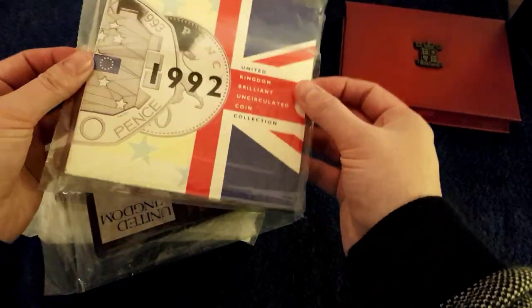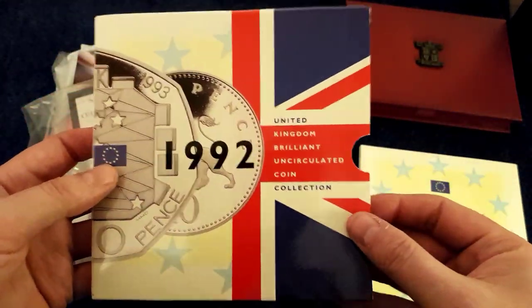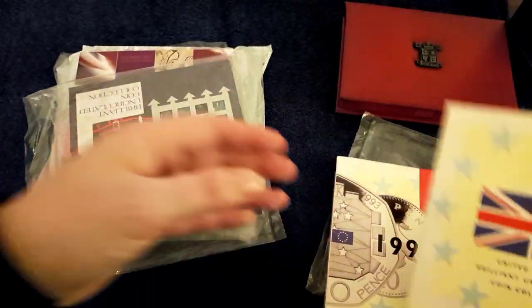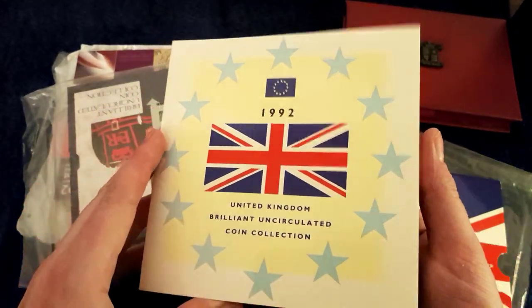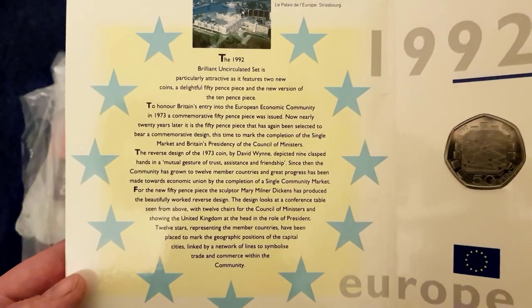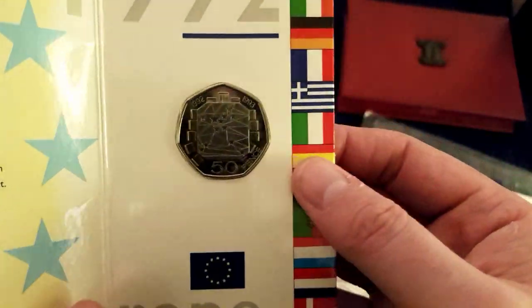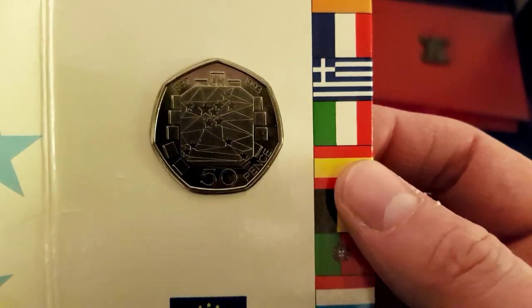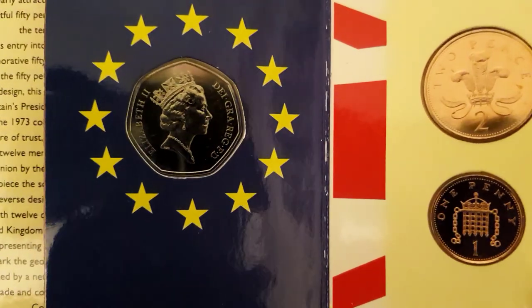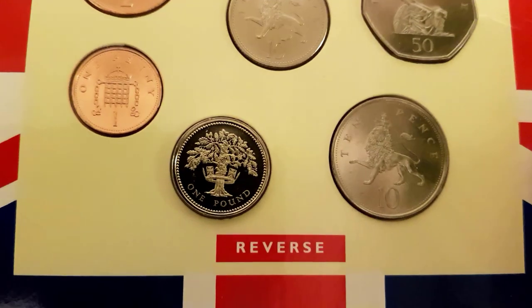And pretty much the same as what's in here. You've got your Union Jack flag — there's just the rear end of the sleeve. And there's the book. Quite poignant at the moment with all the Brexit thing that's happening just now. There's your EEC coin, and there's the obverse. And there's the rest of them, including the oak tree.